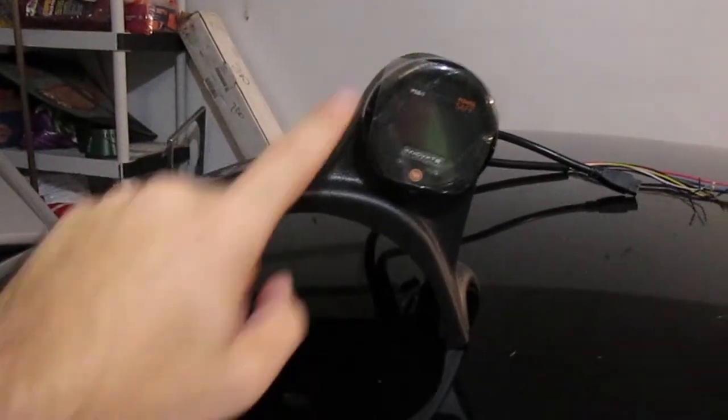So this is the bezel and the actual gauge. You can see there's all kinds of wires and stuff. Since it does boost, air fuel, and it can do data logging, it's kind of complicated to install. I'm not going to run the data logging feature because I have my handheld tuner that does that.